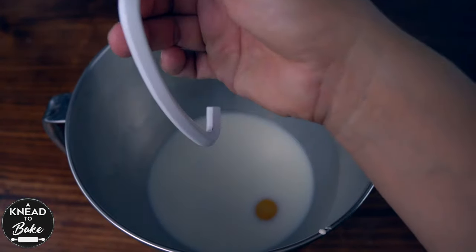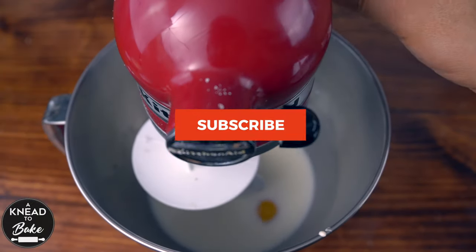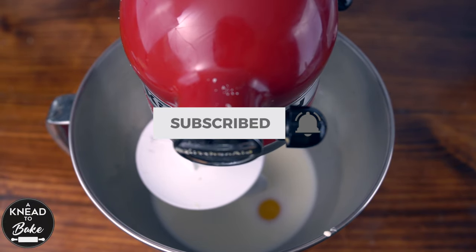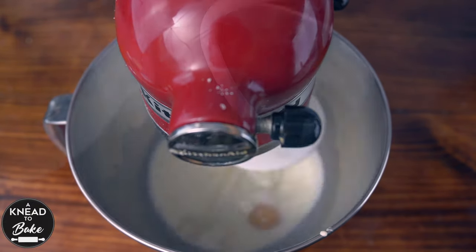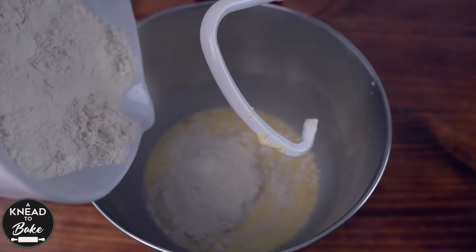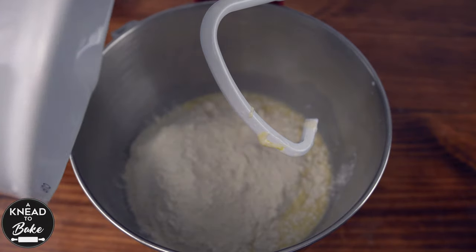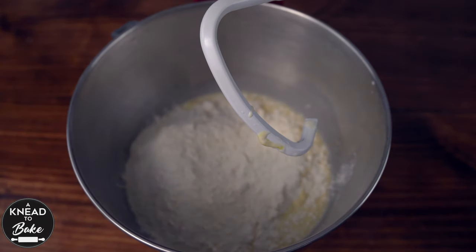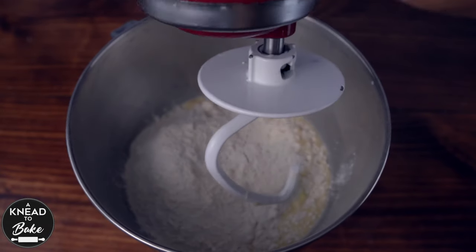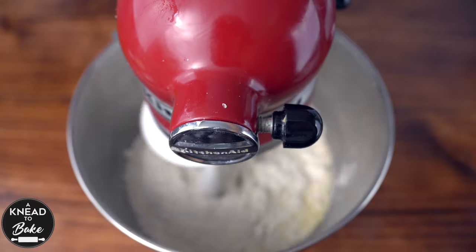Fit the stand mixer with the hook attachment and mix until the ingredients are well incorporated. Add 500 grams or three cups plus two tablespoons of bread flour. You can also use all-purpose flour if you don't have bread flour, but I like the results better when I use bread flour. Mix until all the flour is well incorporated with the dough.